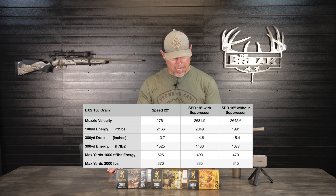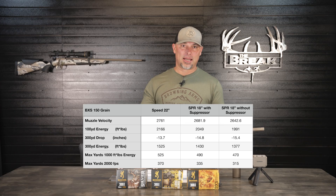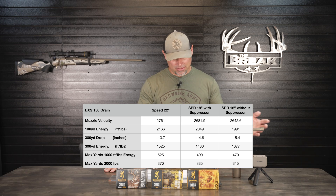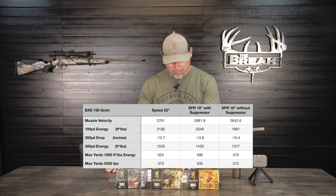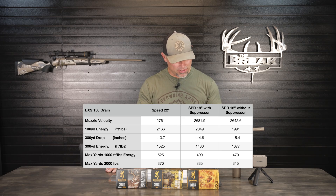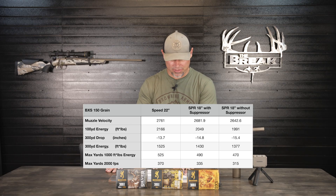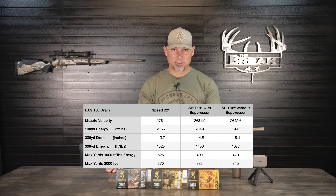We also have the maximum yards at which we still achieve 1,000 foot-pounds of energy — the unofficial standard many consider sufficient to anchor a deer. With the SPR 18-inch barrel without the suppressor, we still achieve 1,000 foot-pounds of energy out to 470 yards, but that is 20 yards less than with the suppressor installed.